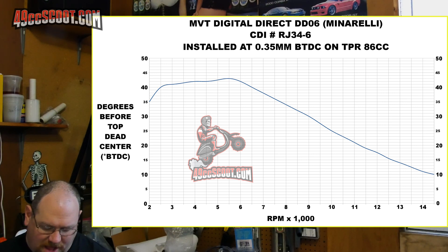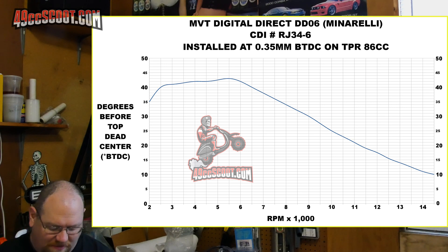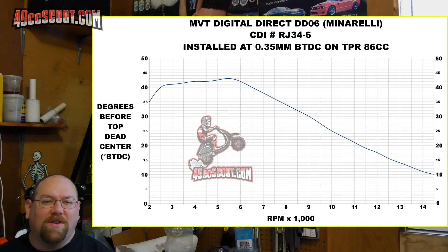By 5,500 RPM it gets up to somewhere around 43 degrees of advance as I've got it set up, before it starts retarding the ignition timing. Then it's a pretty steady curve all the way down — as high as I could get it to rev on the center stand or on my bench was 14,600 RPM or so. I've mapped it out to 14,500, and there it looked like it had stopped at about 10 degrees of ignition advance — so a pretty steady curve continuously dropping from 5,500 all the way to 14,500 RPM.